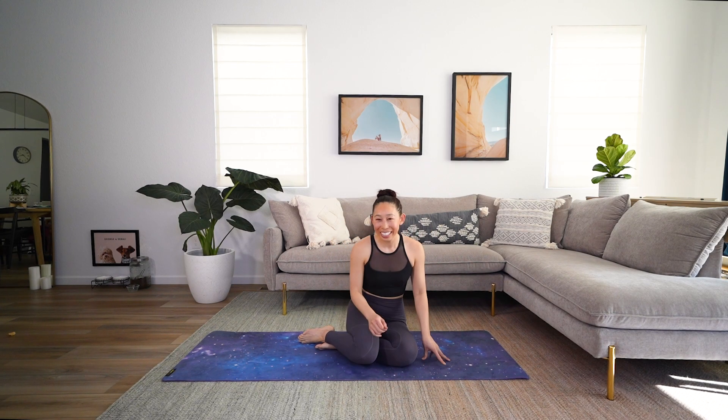Find yourself in a comfortable seated position. Go ahead and roll those shoulders back a couple of times. Close your eyes and start to take a couple of deep breaths here. I know there's a lot going on in your life right now, but all that matters is this moment right here. Take those hands on top of your knees, palms to the sky, and go ahead and let go of all that breath. Take a big breath in, open mouth, big exhale.